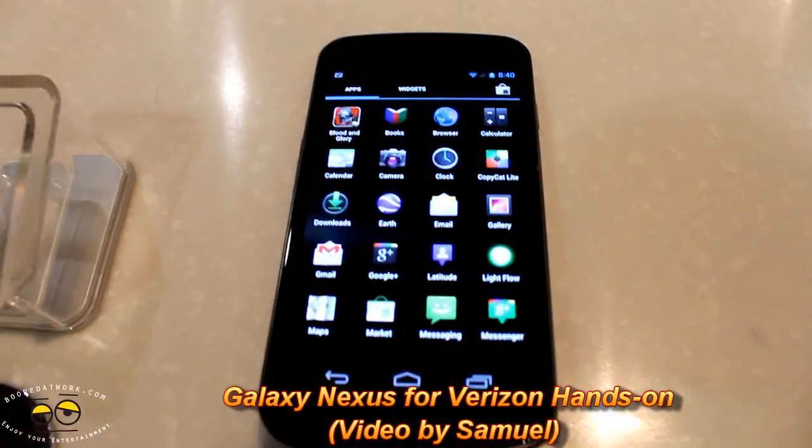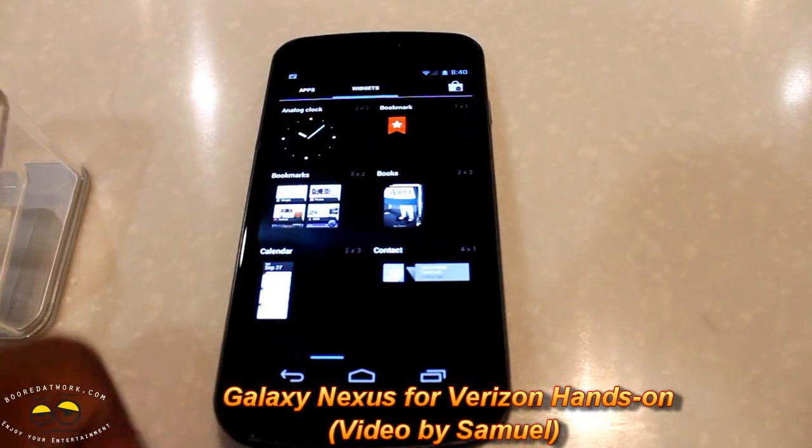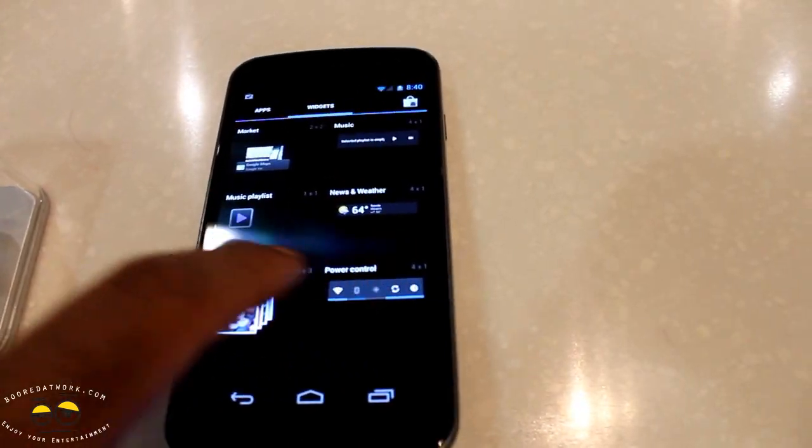Hi, this is Thundee from MotorWork.com and welcome to our hands-on of the Galaxy Nexus on Verizon. You can see we're going through the apps here and this is the app tray. You can go from apps to widgets, very similar to what you have in Android 3.0 for tablets.